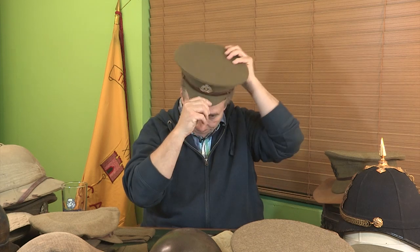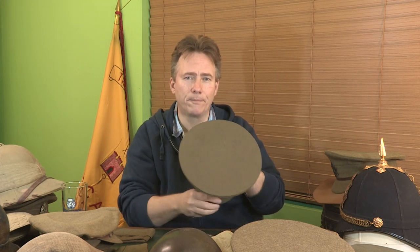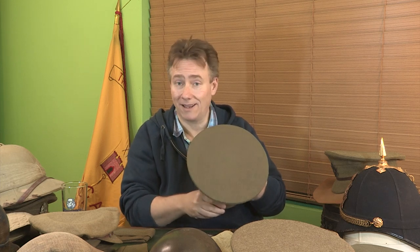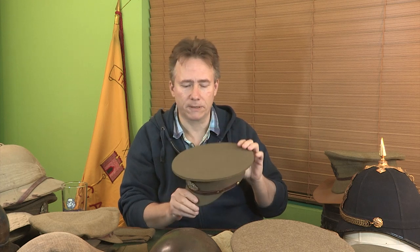Once the troops got to France, it was obvious quite quickly that these caps had a bit of a problem — they had a very, very distinctive profile which, in half-light or if you were backlit, would very easily give your position away to a German sniper. Not only that, the top being a perfectly round, flat shape would mean that as fellows were moving around amongst leaves and trenches, it very quickly would give your position away as well.